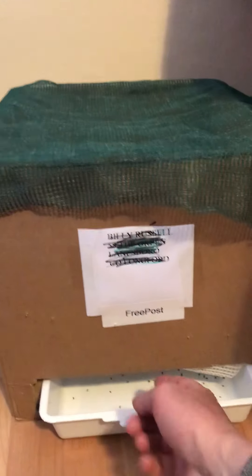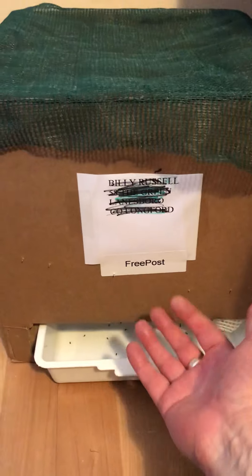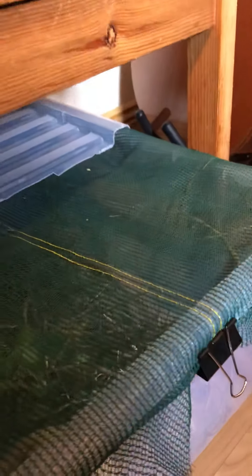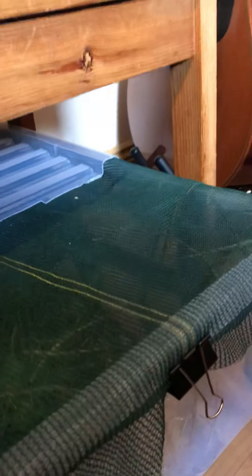You can put a few little holes in there for air, but there's enough air coming in here already, and with the tent material on top it provides enough airflow. You could also put some water underneath the false floor, but we just provide fresh food every day or every second day, which is more than enough.